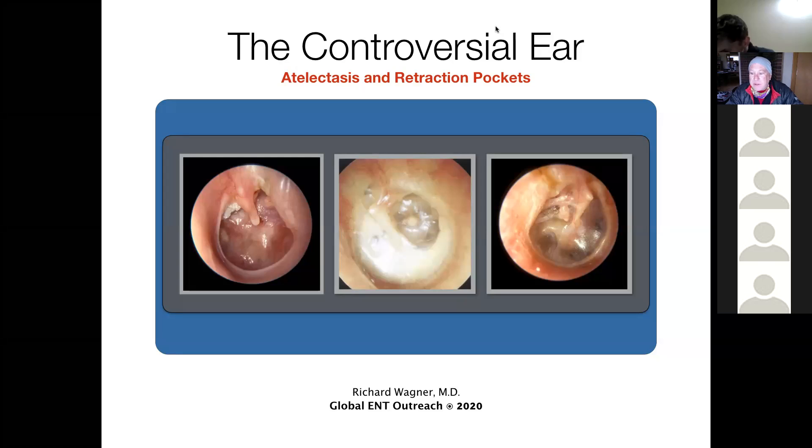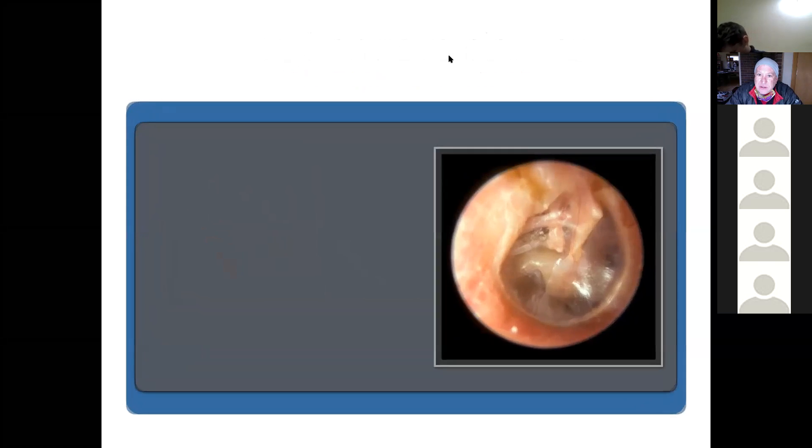We're good to go. Some of this is a repeat for some of you, but there's never a problem with repeating anything because repetition is what creates knowledge and keeps thoughts in your brain. The overall theme today is atelectasia and retraction pockets, with some caveats thrown in as well.